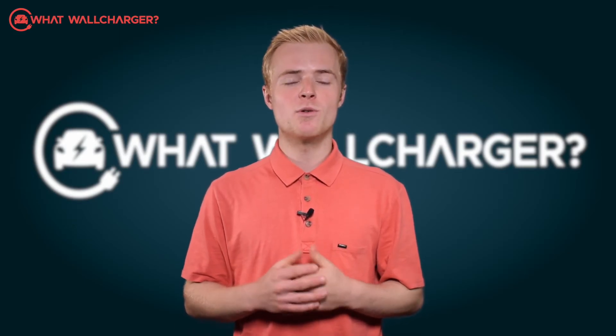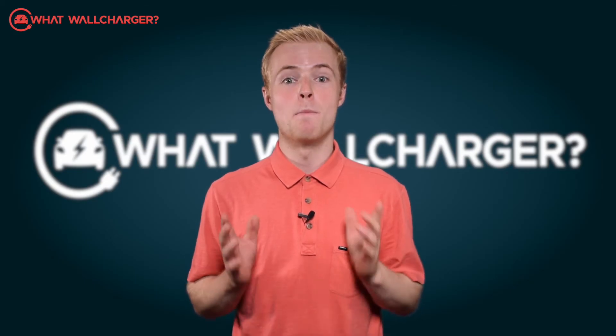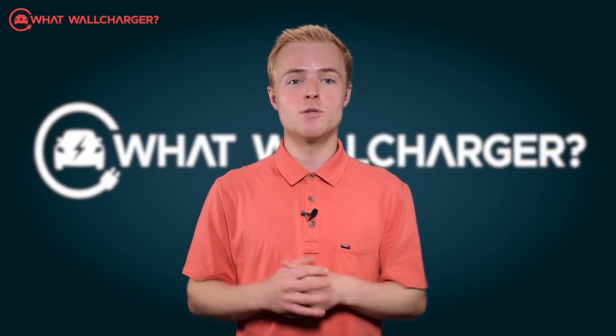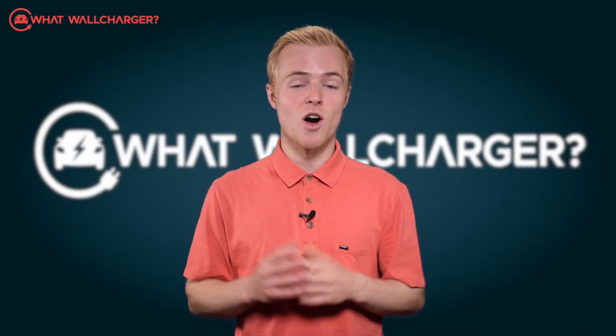It's because sometimes wall chargers can be a bit boring. We may be a bit sad, but for us, boxes with electrical bits and bobs inside are quite fun.